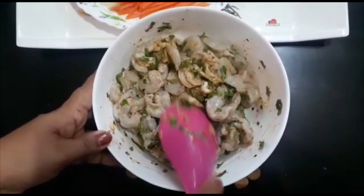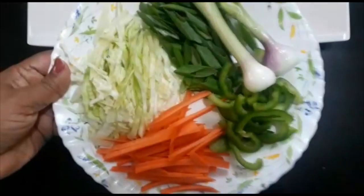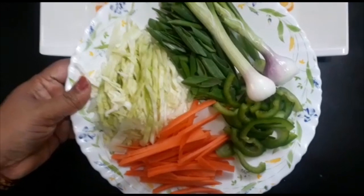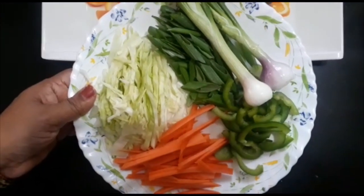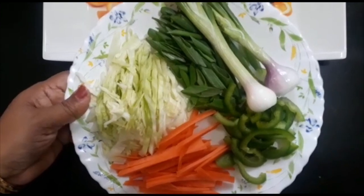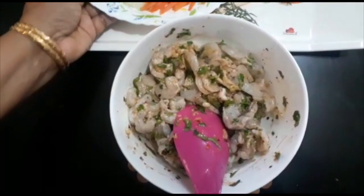We will fry it. I have a little vegetable in here. We will fry these prawns because we have to make cabbage and carrot. We will add 10 mint salt to the side.